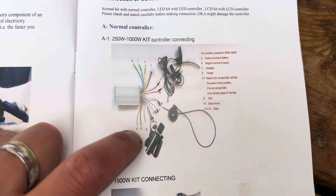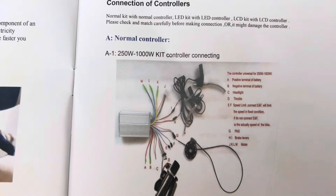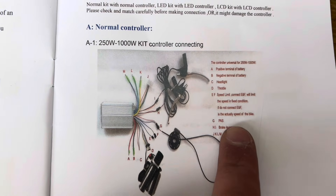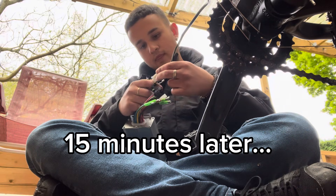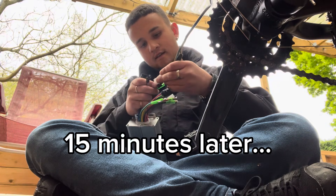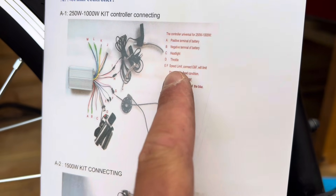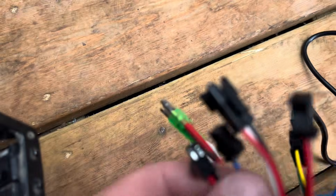Take a screenshot if you need to look at this and you're comparing it to your controller. Basically you've got to wire all of these wires up with what that says, minus the brake levers and the pedal assist because I don't have that at the moment. 15 minutes later — also these blue and red cables are the speed limiter. So if you're doing this, make sure you're plugging it in so you can take it on the roads legally.